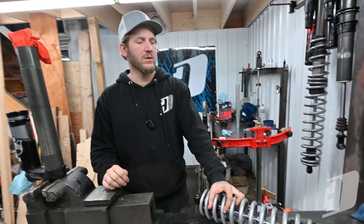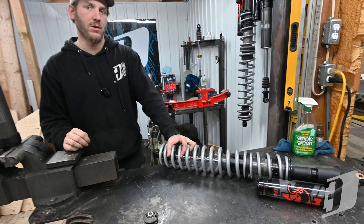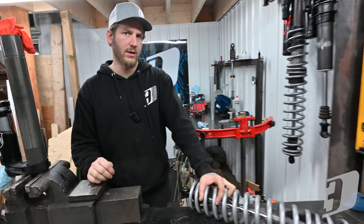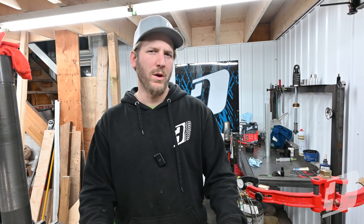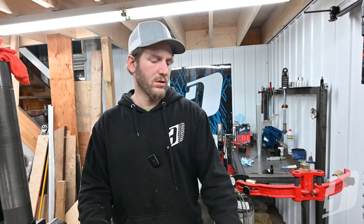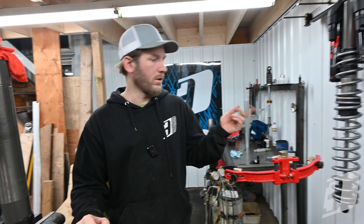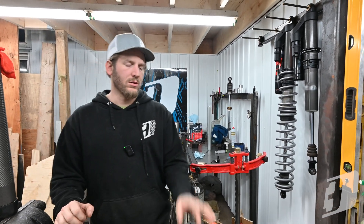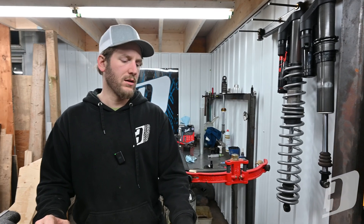We've got a set of Fox internal bypass live valve shocks off a four-seater. Haven't done a four-seater before, so this is the very first set and I'm getting all my baseline settings. This is from Bill out in Winnipeg — shout out to Bill if you watch this, thanks for sending these in. We're getting them dialed for you, getting all the spring rates sorted. I've already taken the one rear shock apart to get a baseline on the valving, and he filled out our shock form with all the data I needed.